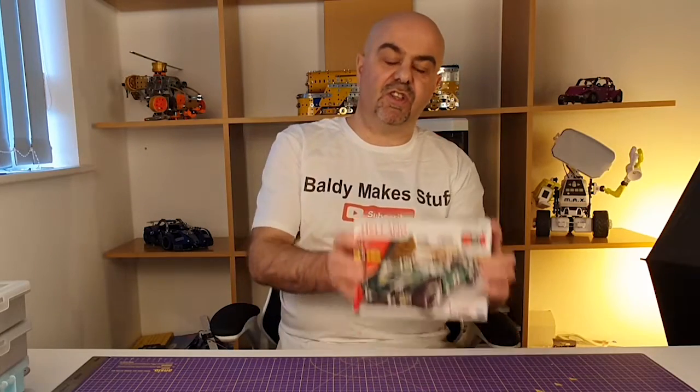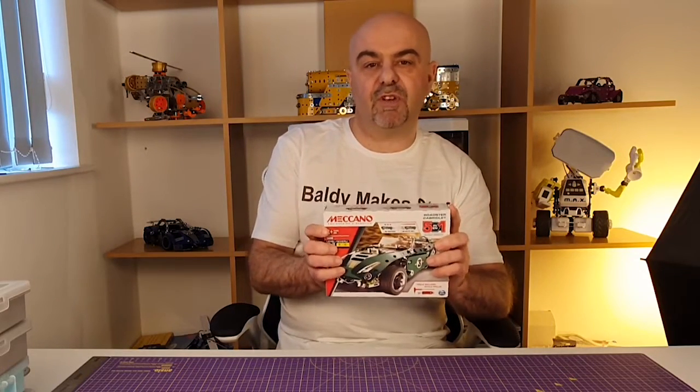Hi YouTube, welcome to Baldi Makes Stuff. Today we're taking a look at this — the Meccano Roadster Cabriolet 5-in-1 set.